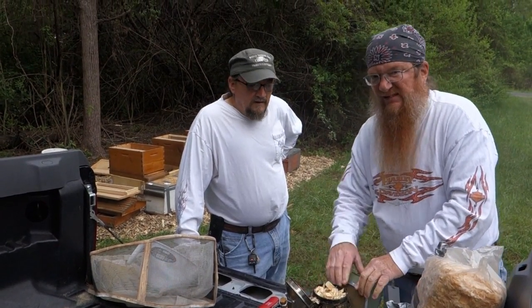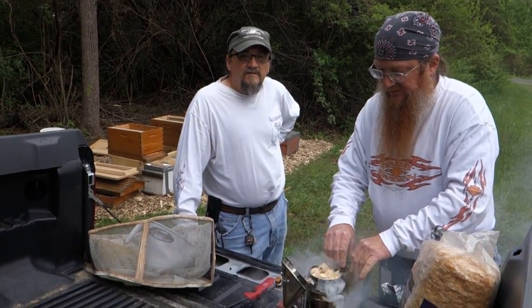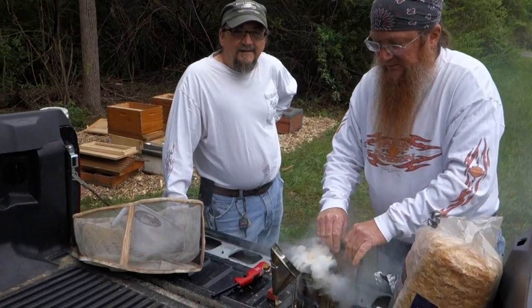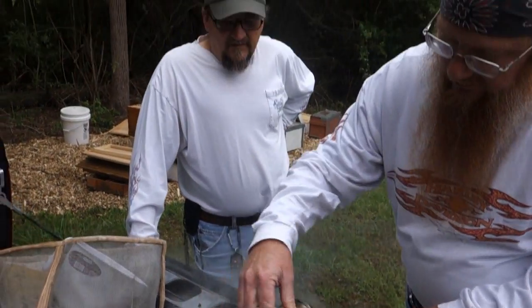Hey Kevin, so what's going on today? We are installing the four nucleus hives and kicking off the Veterans Healing Farm Apiary Program.